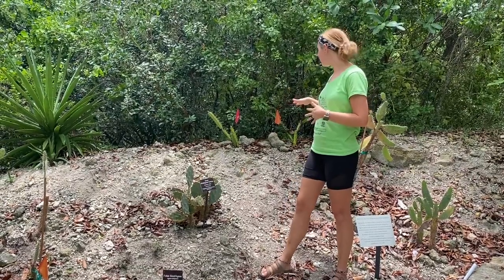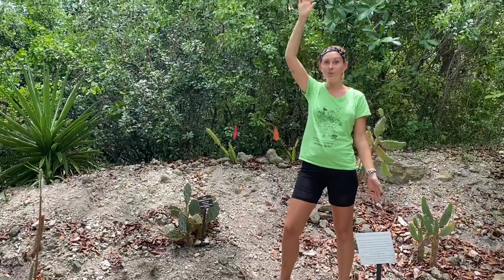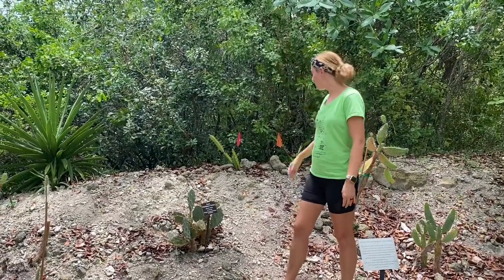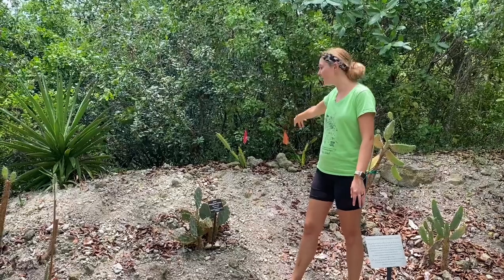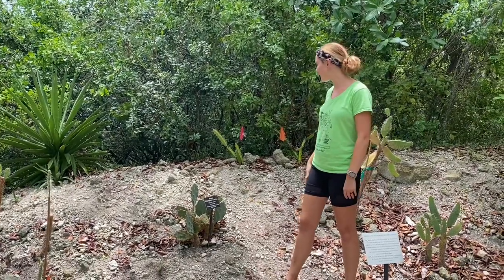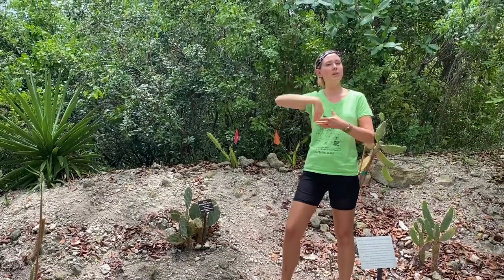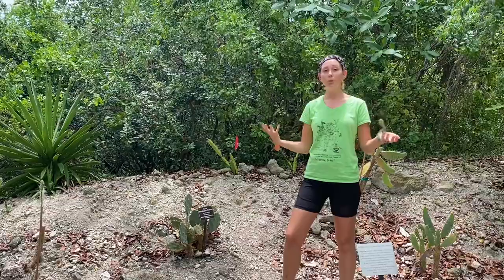These barbed wire cactus can actually grow up to 23 feet tall, which is pretty huge. And as you can see, these guys are small — they've got flags on them because they're newly planted, and we're still looking for those guys to grow. Often what happens too is they grow so tall, sometimes pieces break off, and then they can reproduce that way.